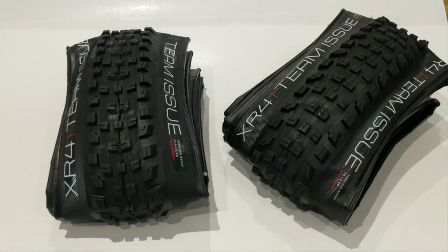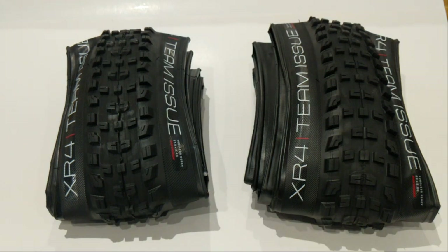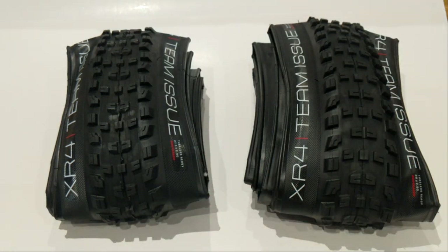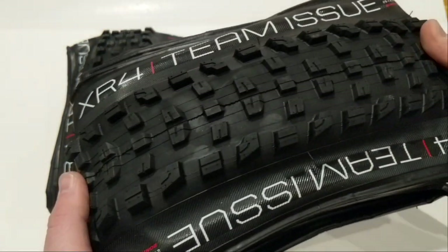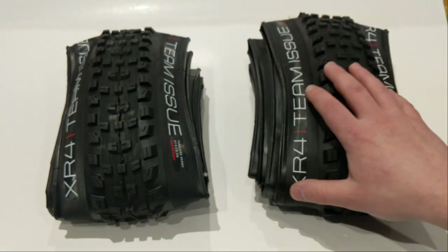The left one on screen is a 27.5 by 2.6, and the right one is a 29 by 2.6. These are the higher volume tires that slot somewhere between a traditional mountain bike tire and a mid-fat. The tires also come in a mid-fat version — you can get a 27.5 by 2.8 or, in the 29er format, a 29 by 3.0. And then they make traditional tire sizes as well: 27.5 by 2.4 or 29 by 2.4. That's crazy because in today's world the 2.4 is the narrowest they're making — whereas just five years ago, 2.3s were becoming more common and were already considered giant compared to the 2.0s and 2.1s we used to ride.